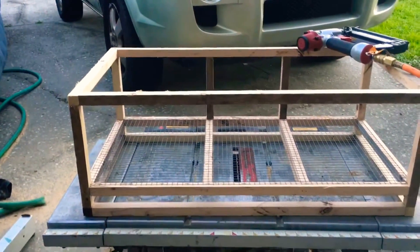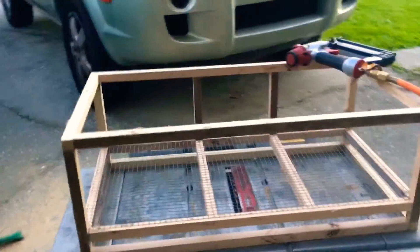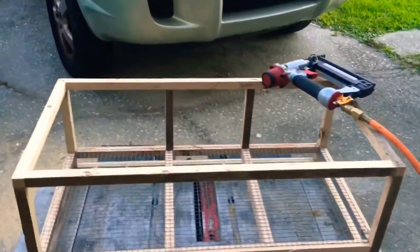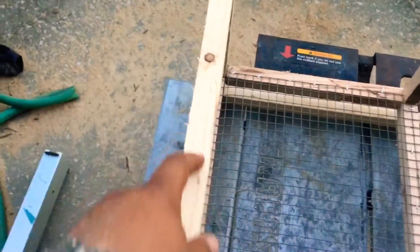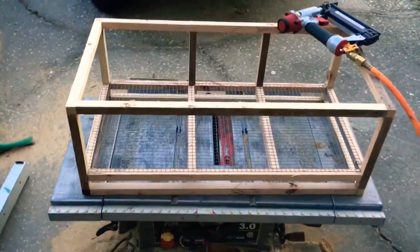In part two we'll put the front door, door lock, door hinges, and cover the sides. As you can see it's late now. We'll do some paint on it and add a handle — two handles — to carry it. Thank you guys for watching, have a nice day.